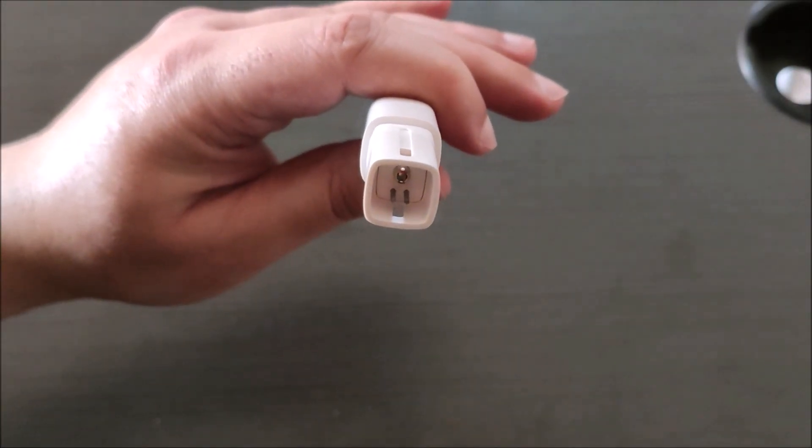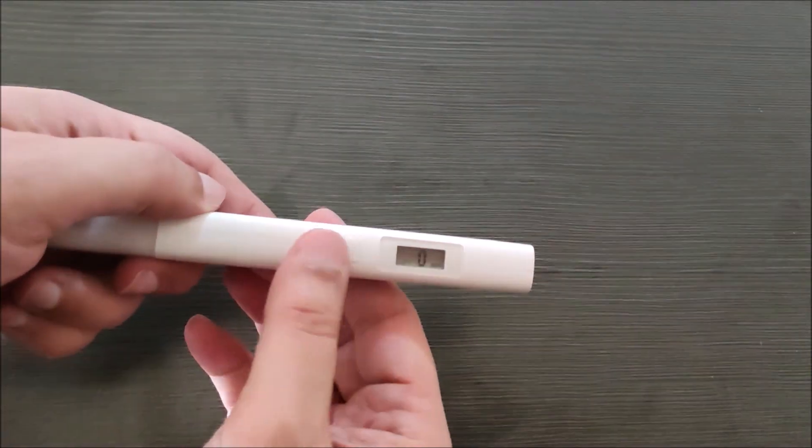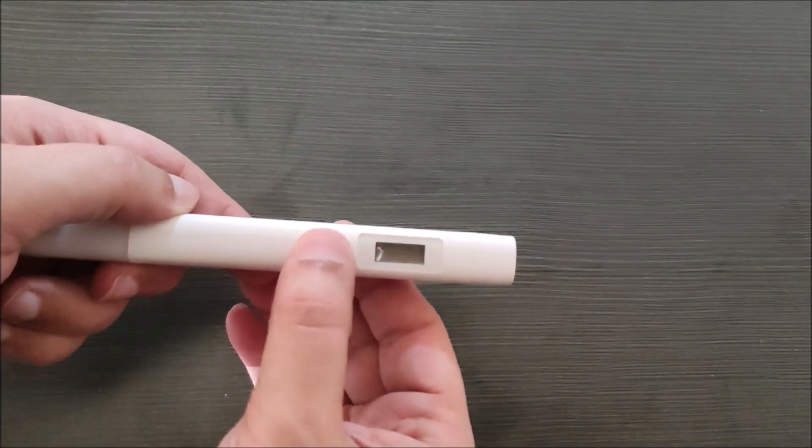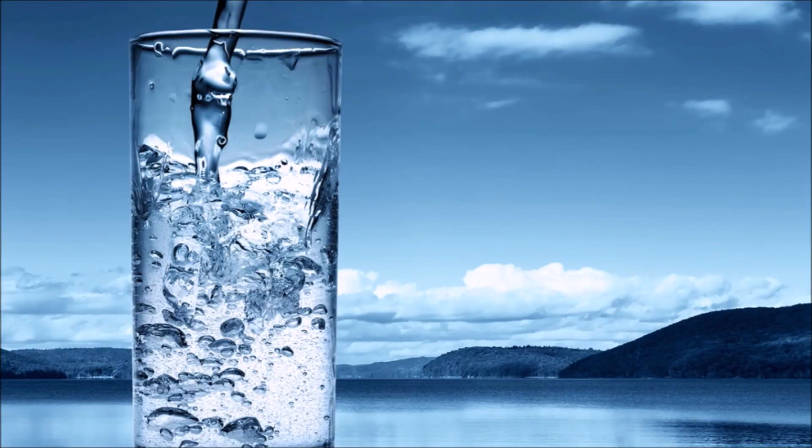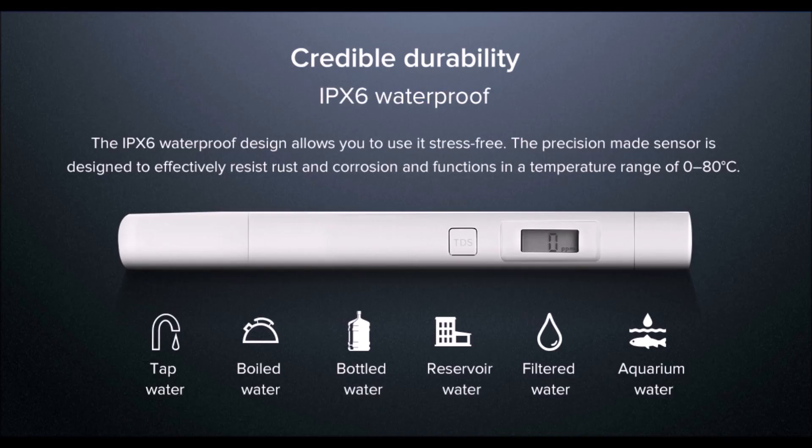There is a Titanium TDS probe which we dip in water for testing. The button is for on or off, and there is also an auto-off feature. You can test various sources of water like tap water, boiled water, bottled water, filtered water, reservoir water, and aquarium water.